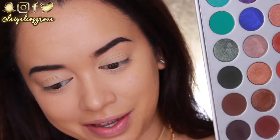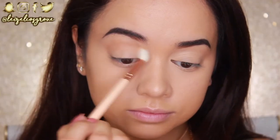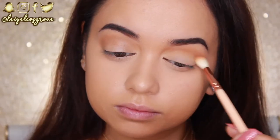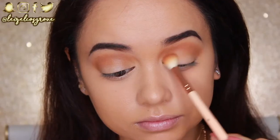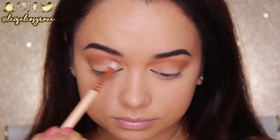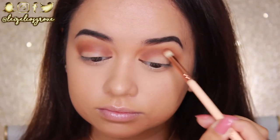For this look I'm using the Jacqueline Hill Palette. The first shade I'm taking is called Pukey — using the Zoeva 221 Luxe Soft Crease Brush as my transitional crease shade, running it back and forth through the crease from the inner to the outer corner. Next I'm defining the crease more with a darker matte brown warm-toned shade using the Zoeva 231 Luxe Petite Crease Brush, working it right into the crease to define the eye.